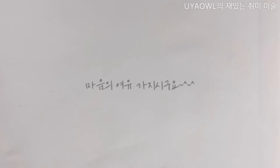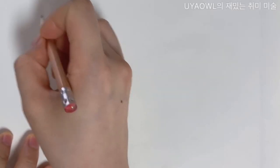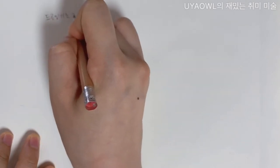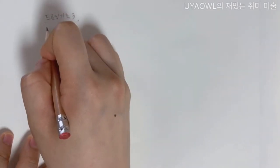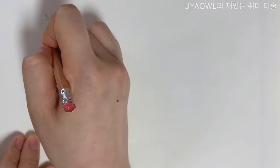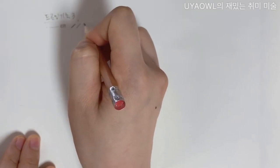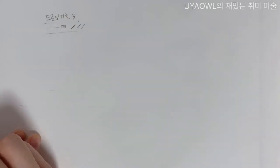드로잉 기초 세 번째 시간입니다. 저희가 첫 번째 시간에 점·선·면에 대한 이야기, 그리고 강·중·약에 대한 이야기를 했었고요. 그리고 선 연습을 했습니다.